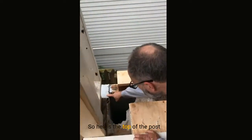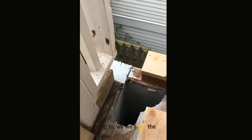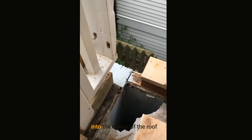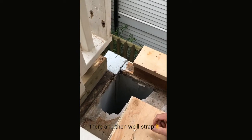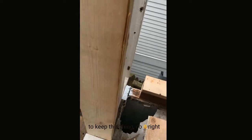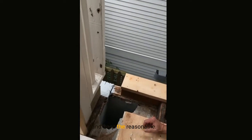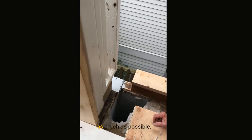Here's the top of the post — we've primed it. We're going to put the new post in and tie it into the corner of the roof there, then strap it. We're just trying to do it right and keep the cost reasonable, retaining as much as possible.